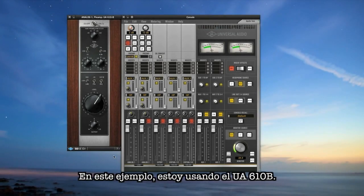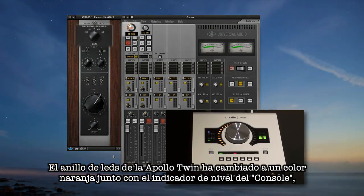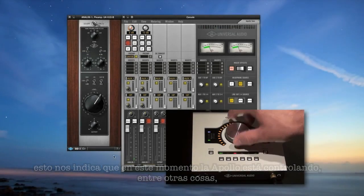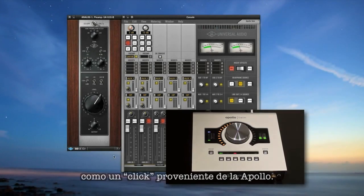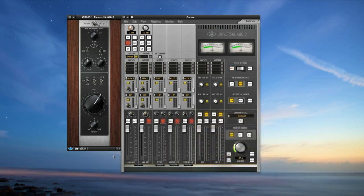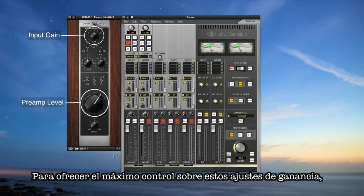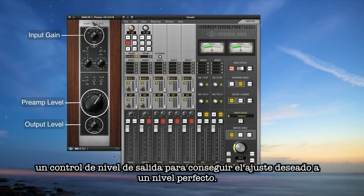In this example I'm using the UA 610B. You'll instantly notice a few things: the Apollo's LED ring changed to orange along with the level ring in the console, telling you that Apollo is now controlling the input gain along with other controls on the 610. You'll also notice a soft mechanical click from the interface, which is the sound of the relay triggering impedance changes in the hardware. The original 610B uses two gain stages, and to give you maximum control over both in their sweet spots, we've added a final output control at the bottom which lets you get the sound you want at the perfect level.